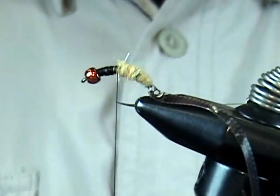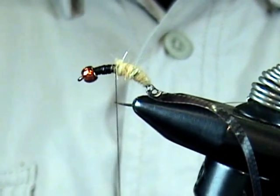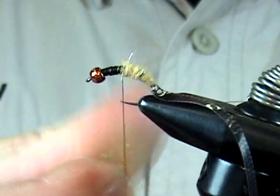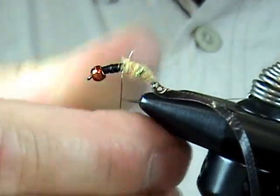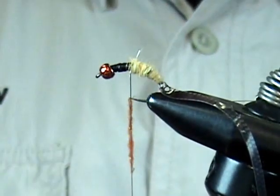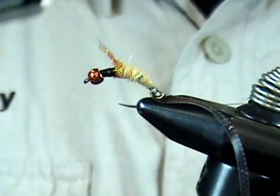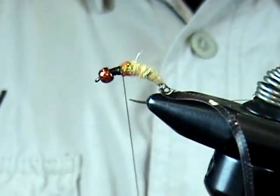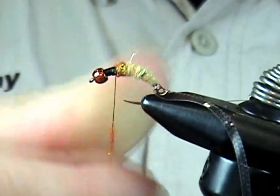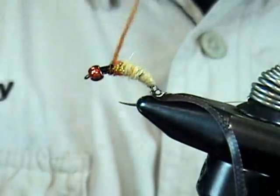That's probably enough for the body. Now I'll put in a little hot spot — just use a bright ice dubbing in an orange range, something with a little more flash to it. I like to add these hot spots on a lot of the flies. You could tie this in a caddis green for the body with a little chartreuse for the hot spot, or mix it up — pink is a great color as well. Just try to keep everything even so when the shell back comes over there are no big gaps.